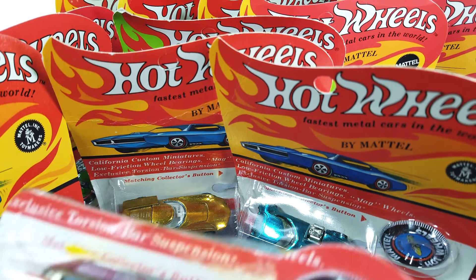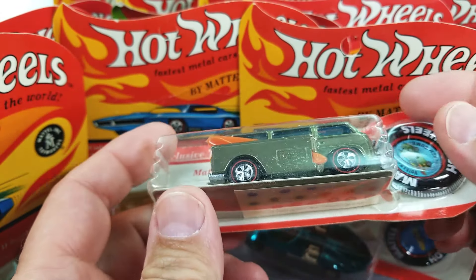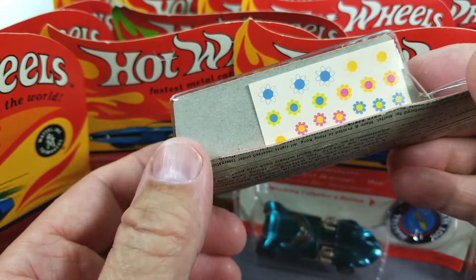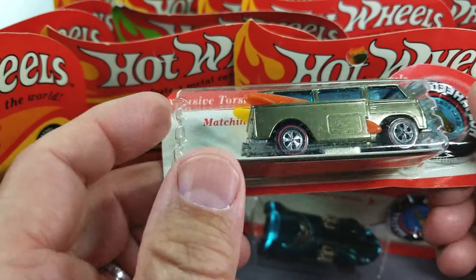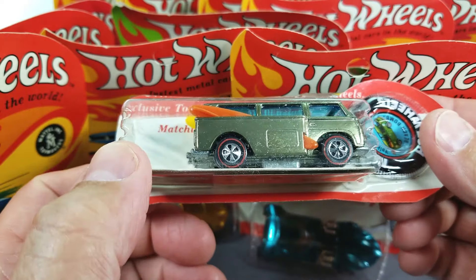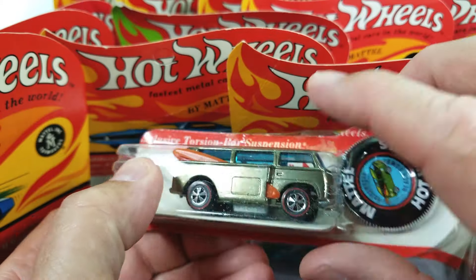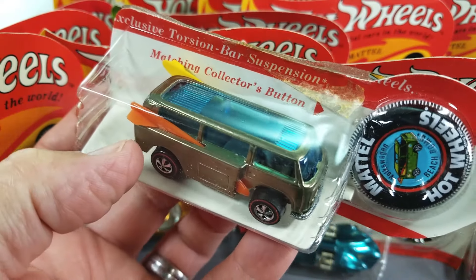Reaching back for the final car from '69: olive Beach Bomb — never been out of the package, but it needs to come out. Unfortunately on this episode of Rip It or List It I'm not going to do any ripping. I'm going to wait; I'm not in the mood today. First I've got to look in my collection and see what I need to upgrade, swap around, sell, and buy. I might need this one particularly because it's a pretty, very light olive.